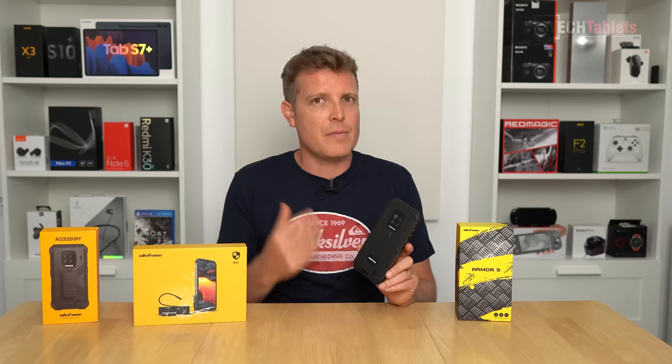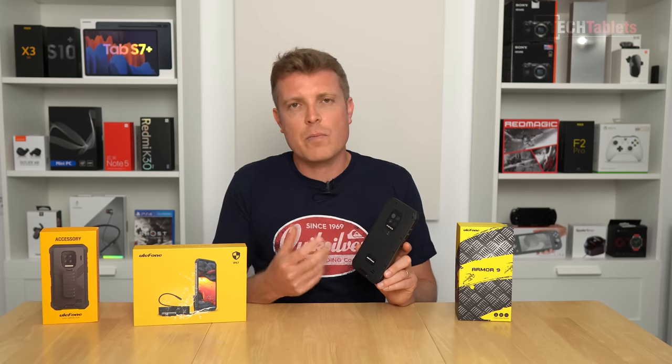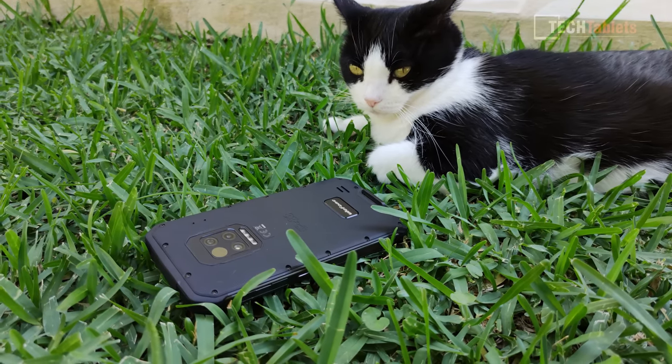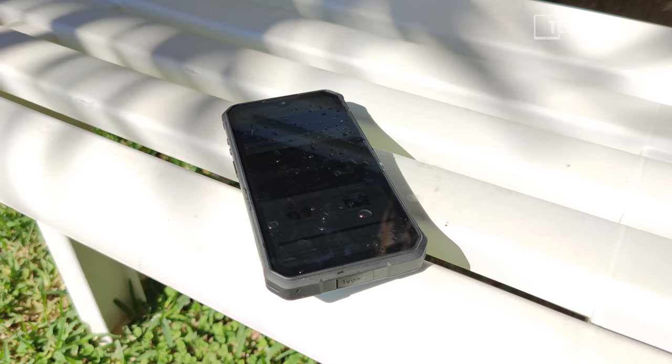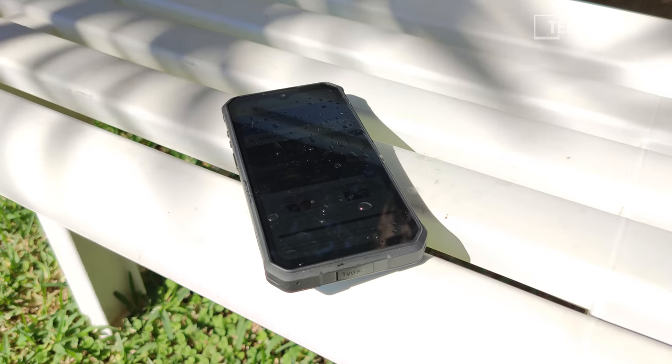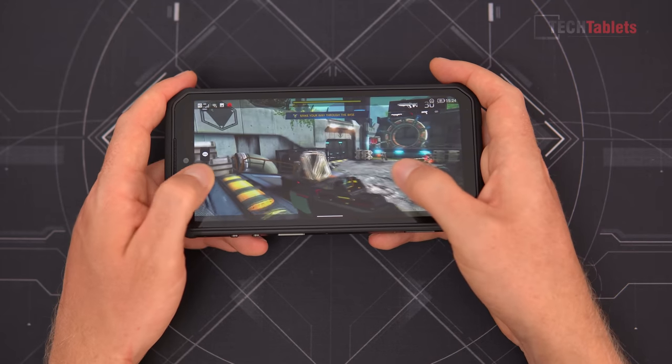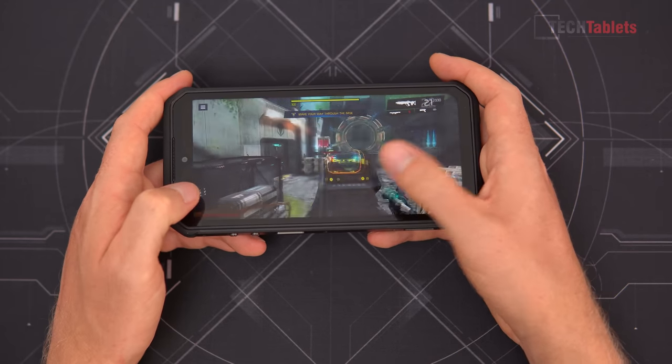The specs of this phone aren't anything amazing — it has the Helio P90, 8GB of RAM, and 128GB of storage, but it does perform okay. There's a 6.3-inch IPS panel and a very large 6,500mAh battery which delivers amazing battery life.